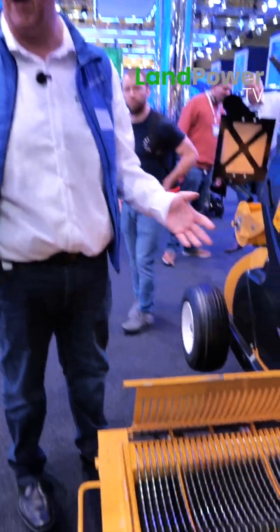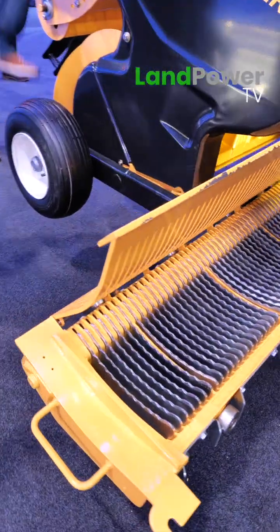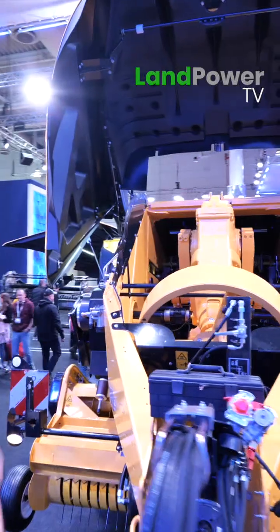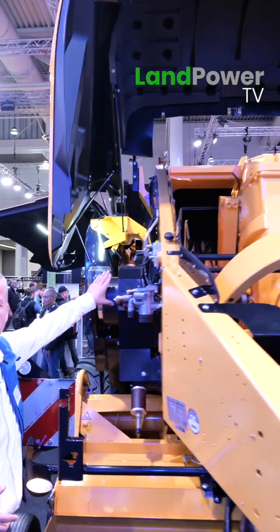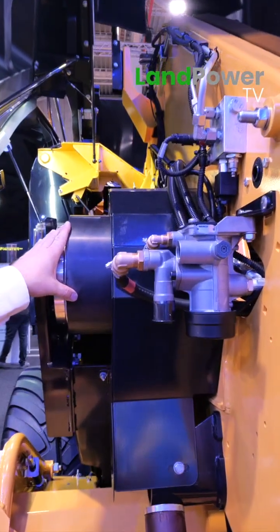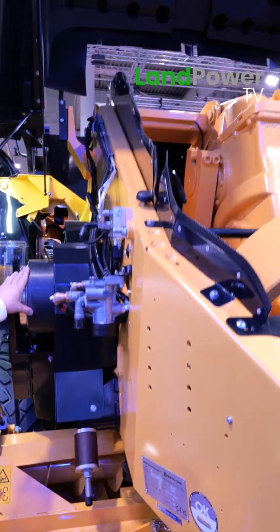Another feature that comes standard with the ultra cutter — as you can imagine, 57 knives takes more power. On the other side, we have now integrated a hydraulic clutch. This unit on this side is the rotor drive, so that's a hydraulic clutch just for the rotor — for the whole intake section.